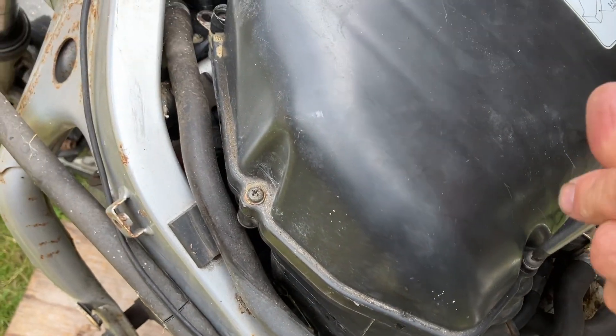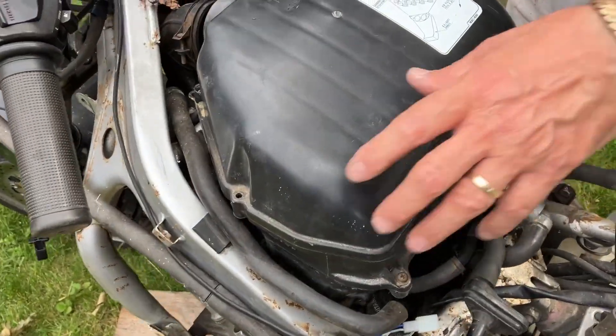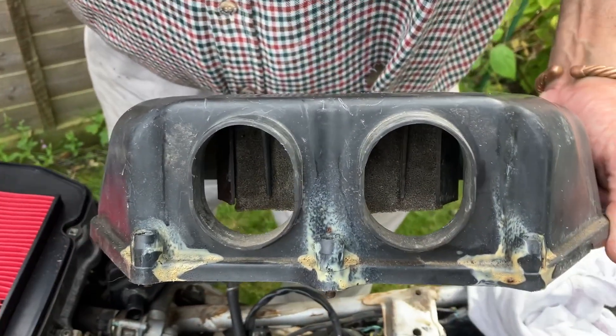The air filter's in here. I've taken the four bolts out here and I've loosened these three that are recessed, loosened them off, so there it goes. There's the air filter.